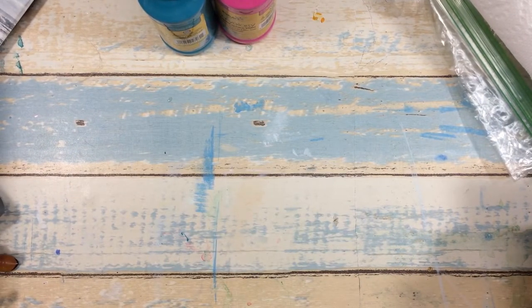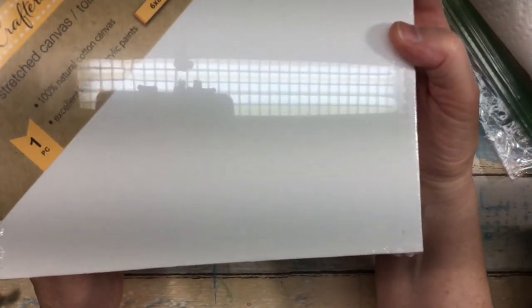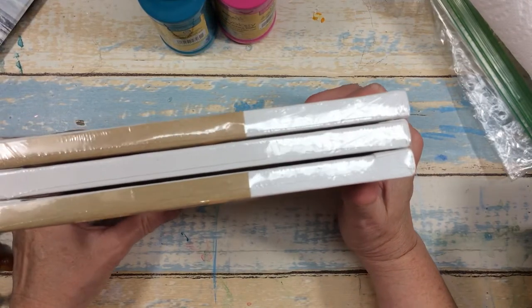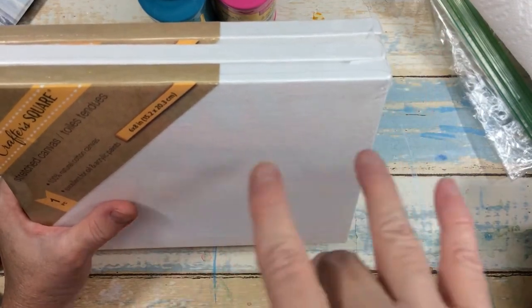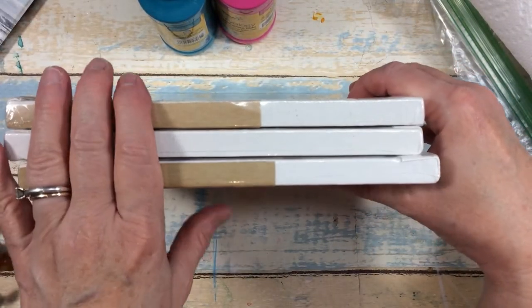At that Family Dollar I also found these Crafter Square six-by-eight stretch canvases. I don't know if you all know, but Family Dollar and Dollar General are all kind of connected with Dollar Tree — I don't know if they're owned by the same company or what, but they're all kind of tied into each other. So I found these there at the Family Dollar and grabbed these three.